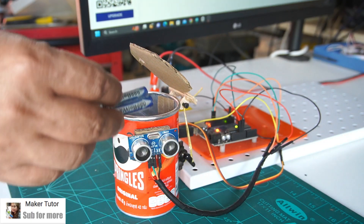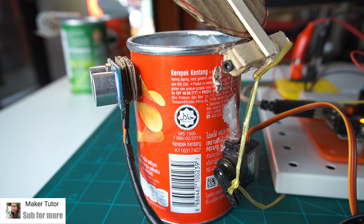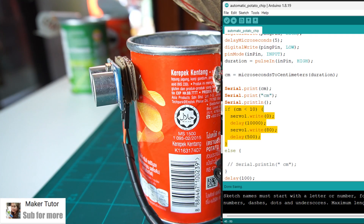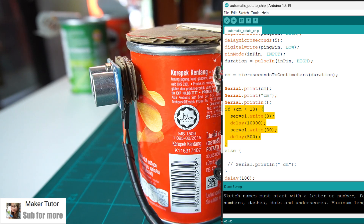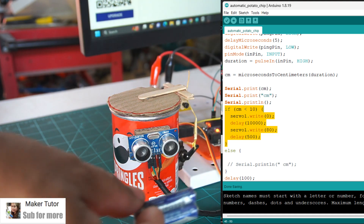How does it work? When an object comes near the ultrasonic sensor, according to the distance specified in the program code — for example, when the object is within 10 centimeters — the program commands the servo motor to rotate to 0 degrees to pull the trash can lid open, then delays for 10 seconds before closing the lid by setting the servo motor to rotate to 80 degrees.